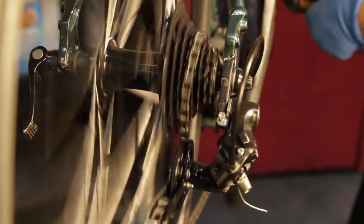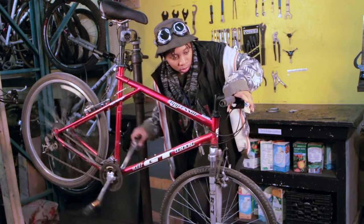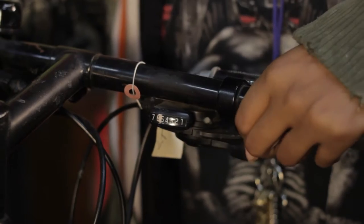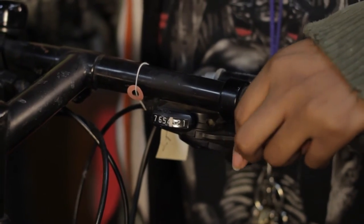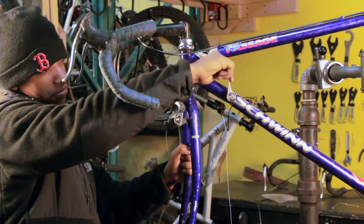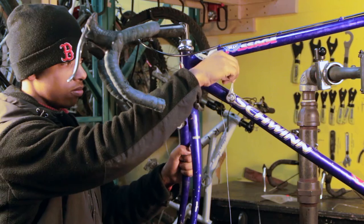Paso 2: fricción o pasos. Si estás reemplazando cable de cambio, determina si tienes un cambiador de pasos o de fricción cambiando la velocidad. Si hay un clic diferente entre cada marcha, está de pasos. Si hay muchos clics pequeños o el sistema se mueve suavemente, es fricción.